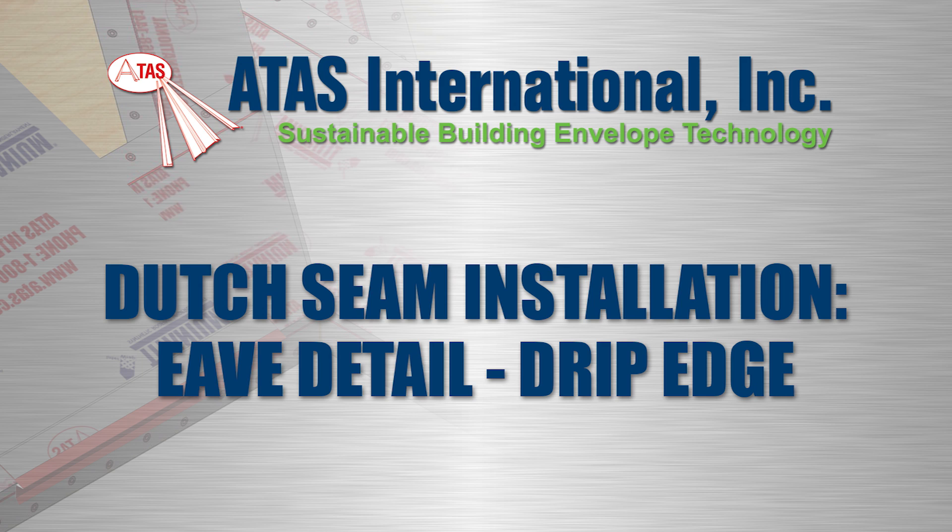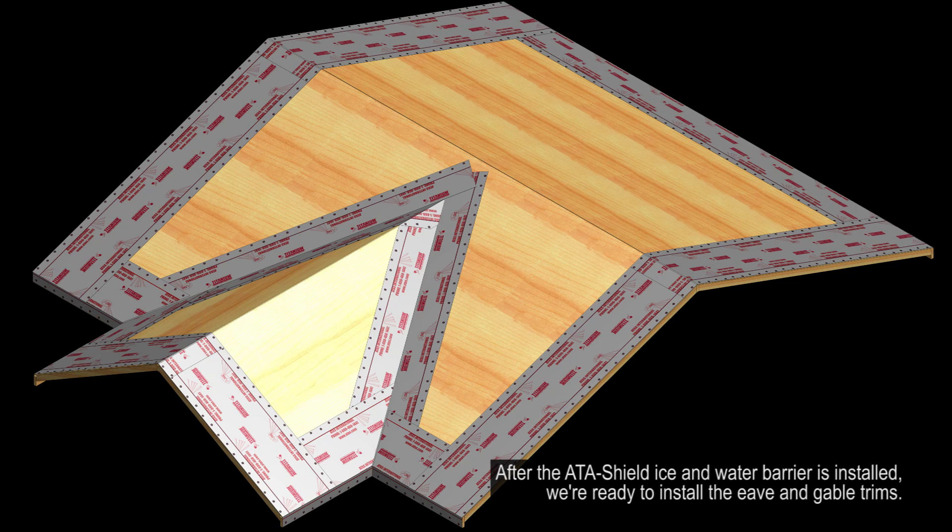In this video, you'll learn how to install the drip edge for a dutch seam roof. After the Add-A-Shield ice and water barrier is installed, we're ready to install the eave and gable trims.